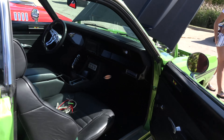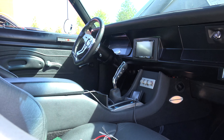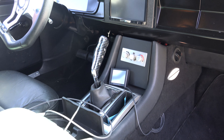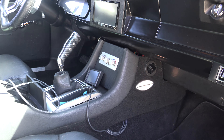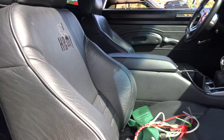It's a black leather interior with a center console. This has a Holley EFI digital dash and a Pioneer head unit with all JL Audio sound. It's a very comfortable car to drive.